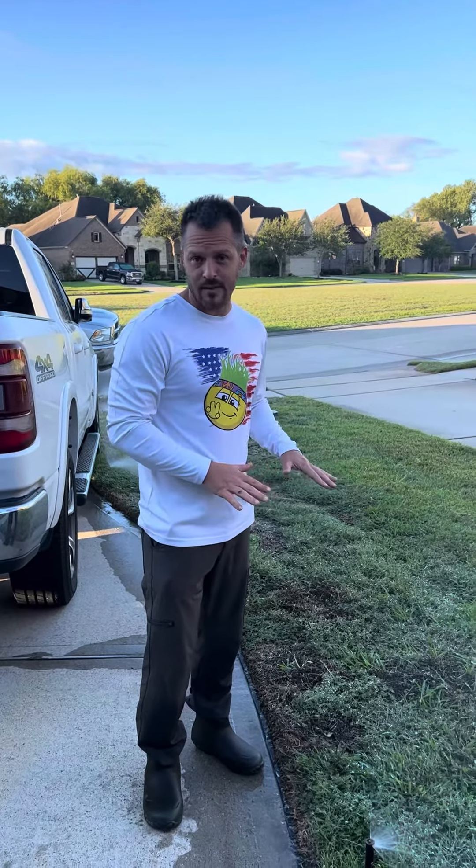Hey everybody, it's AJ with Hippie Fertilizing. We're out on this lawn seeing how the heads are popping on this irrigation, and I want to point something out to you.